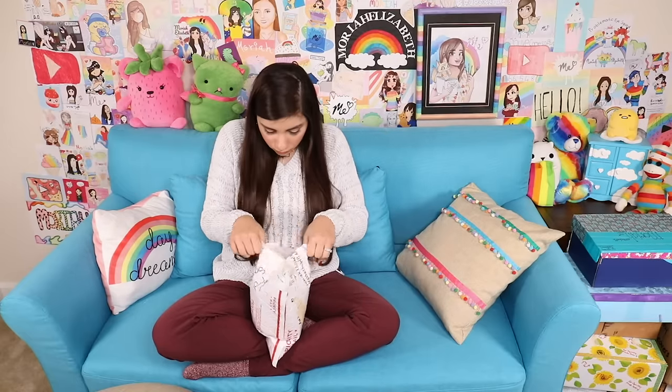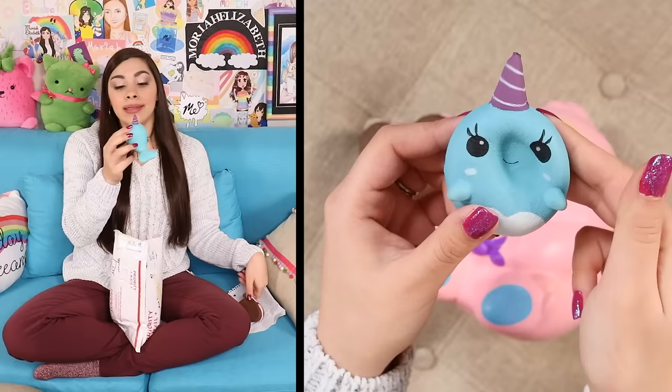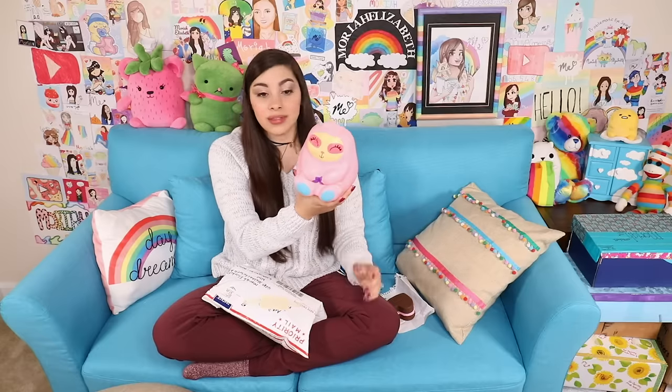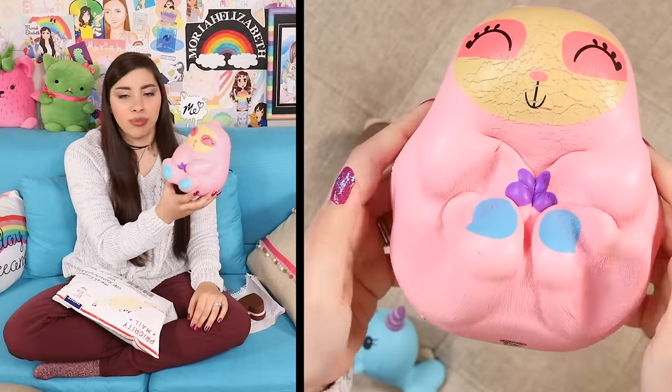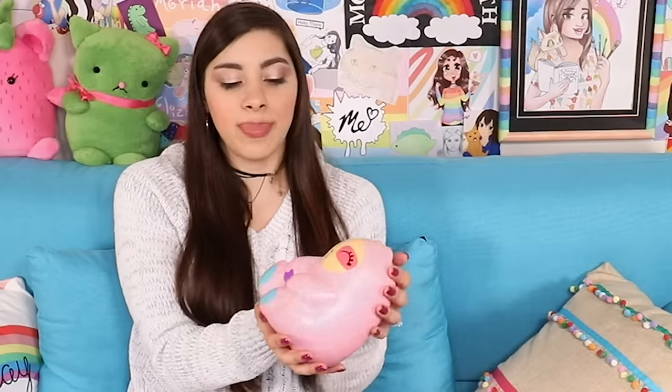This one is from Ava. We have a little heart brownie — classic. A narwhal — awesome. It's a big fat sloth. The colors are kind of weird — why are its claws purple and its feet blue and its eyes bright pink? It's got a little lump on its head. Why do I feel like it could be a human baby body? That's weird. Thank you, Ava.